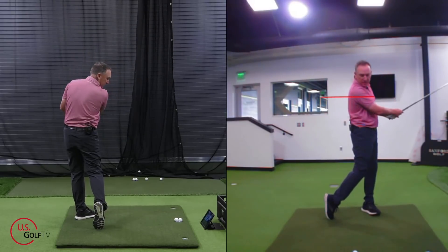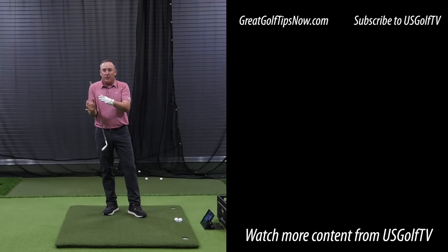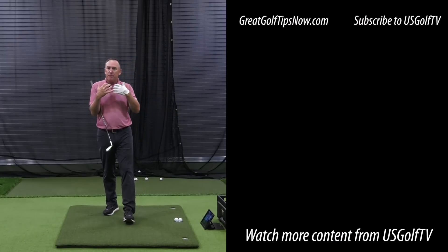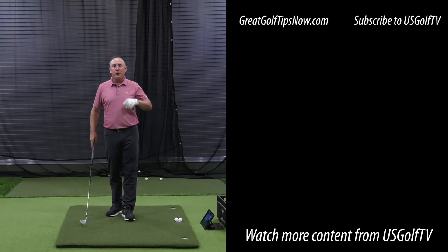Boom — there it is. 82 miles an hour. That's how you make a full-speed golf swing. Understand: you want to be explosive. You're not trying to hit the ball hard, you're not trying to swing fast. You want to be explosive. These couple of ideas can help you do that.